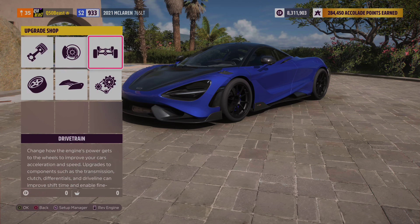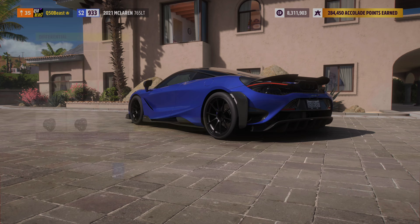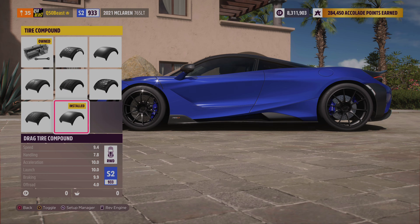Look how low that car looks. We did a race transmission, race driveline, race differential. Going over to the tires, we're going to do drag tires for this drag build.